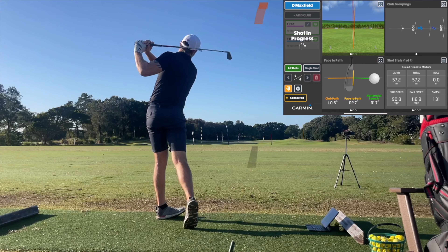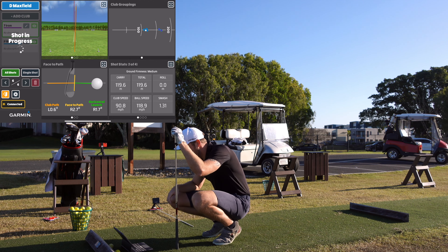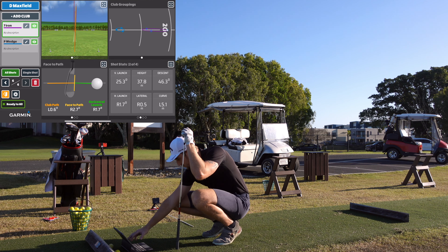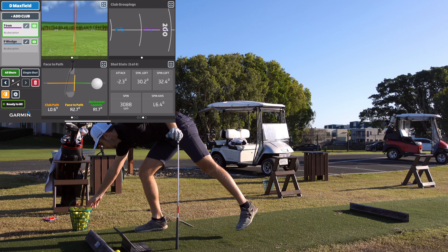Third 7 iron — I've hit that one higher, just a touch leaky right, but pretty good. It's gone higher and a touch leaky right, drawn back — exactly what it said. 179 metres carry, ball speed 118, and spin's down. I'll hit one more just for the averages.